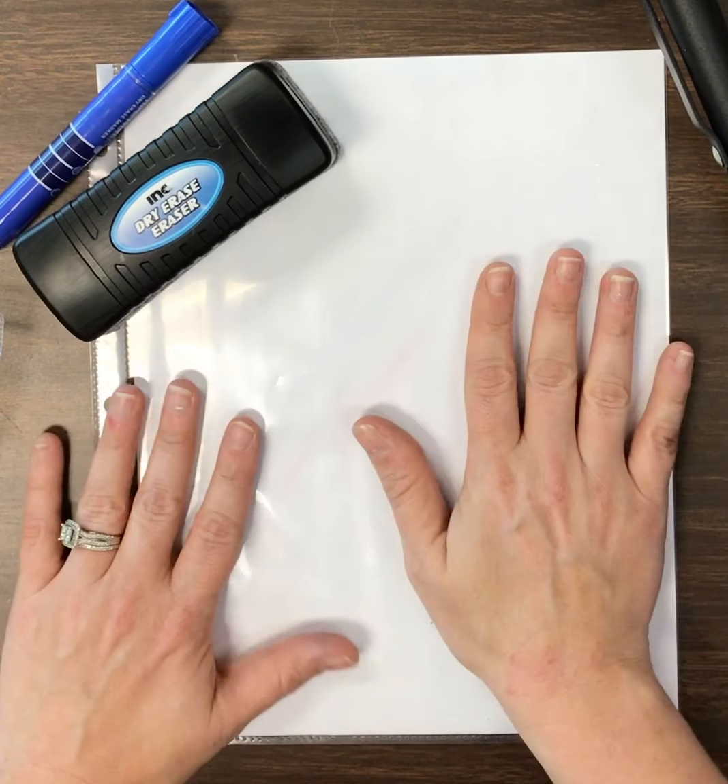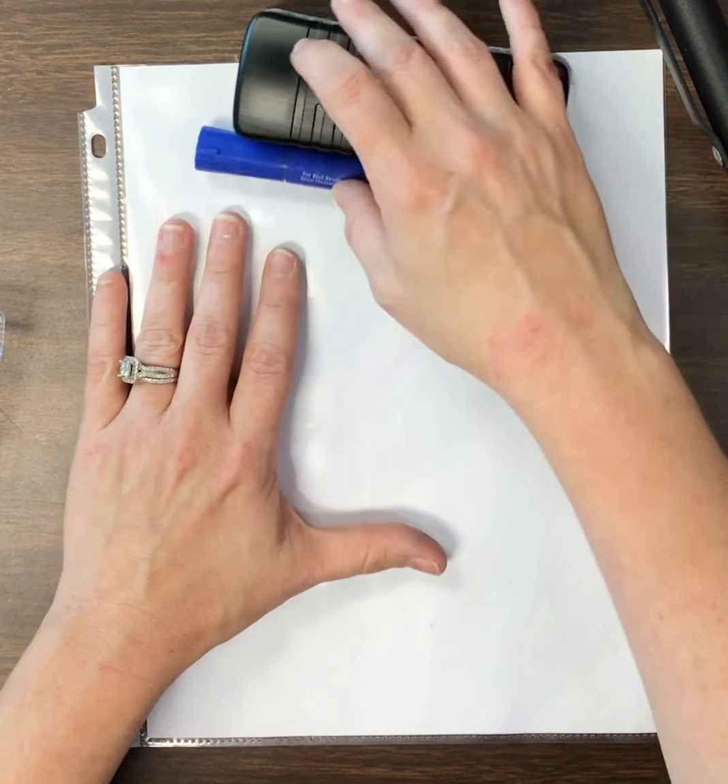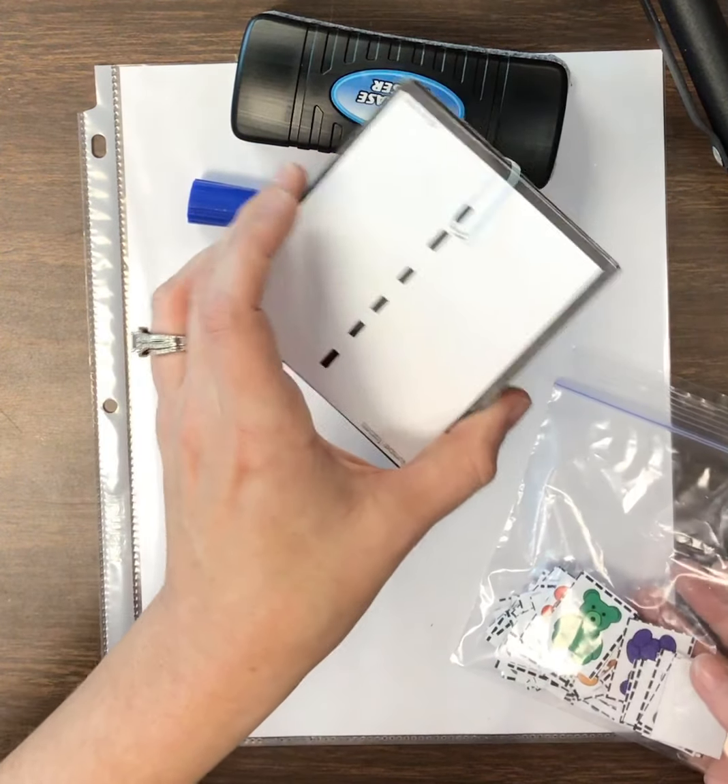Hi, boys and girls. We are going to talk about our numbers. There are a couple tools that you are going to need, so you're going to have to get those things — pause the video to grab them.